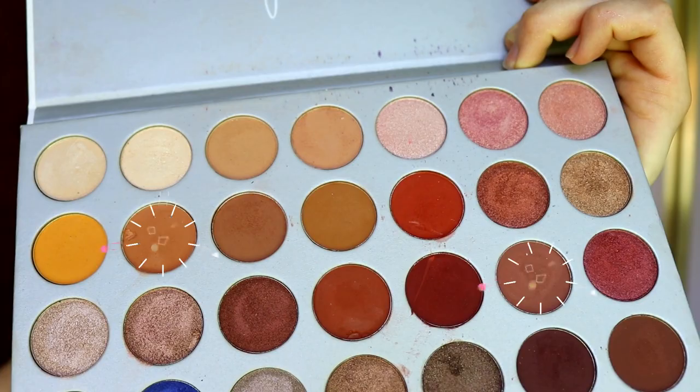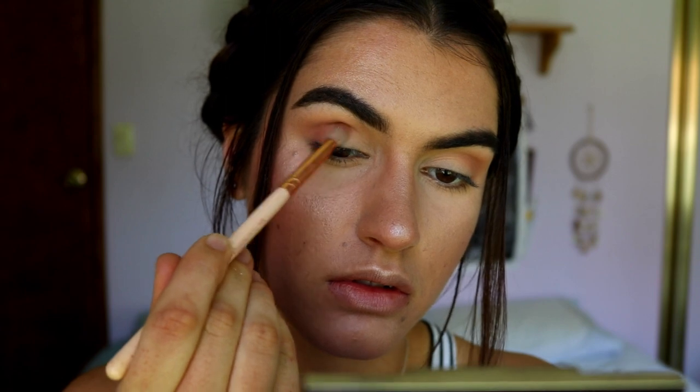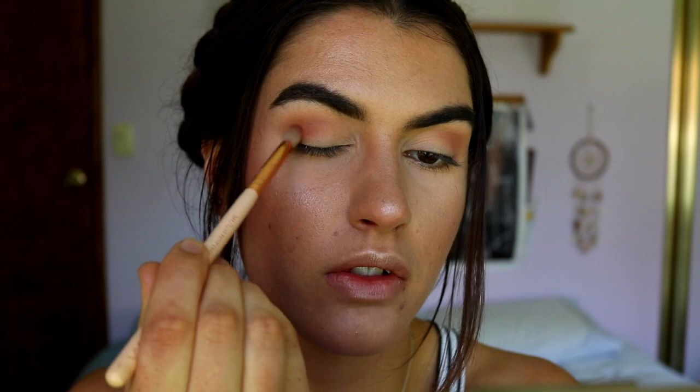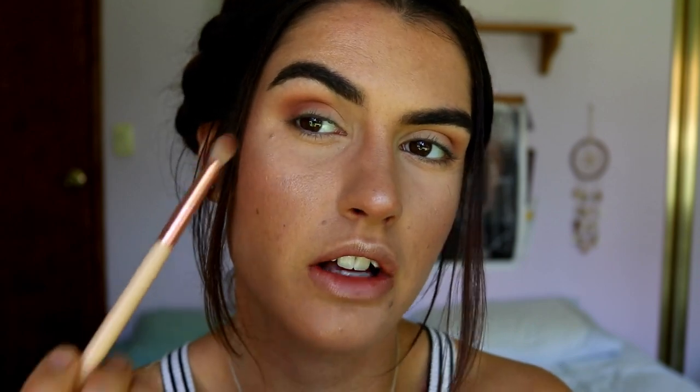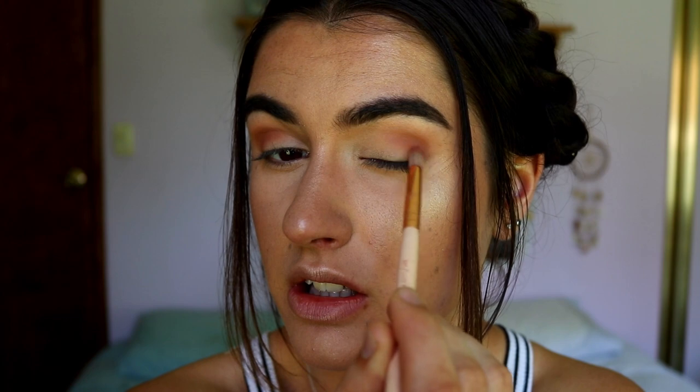Once I've got the blends I want, I'm moving on to more brown tones. I'm grabbing the Jaclyn Hill Morphe palette again and taking 'Butter' mixed with 'Buns' on a Zoeva petite crease brush, packing the color on like the previous shades - starting from the outer corner, blending through to about two thirds of the way across. Make sure your eyebrows are lifted so you can slot that product into the crease and blend it out seamlessly.